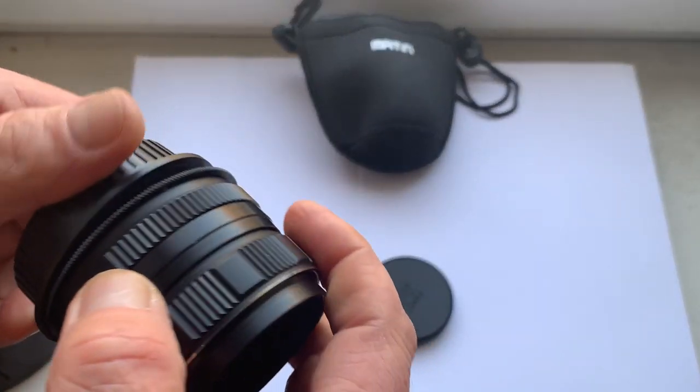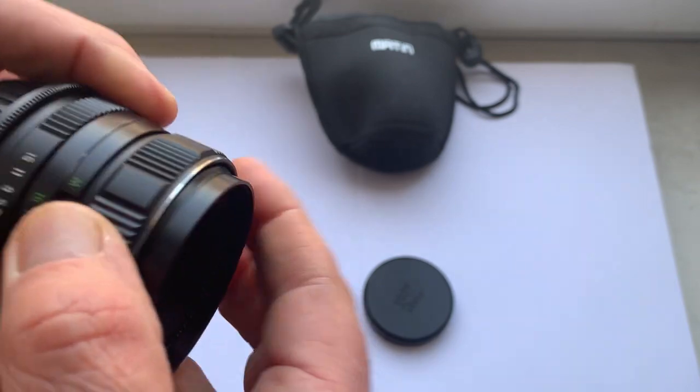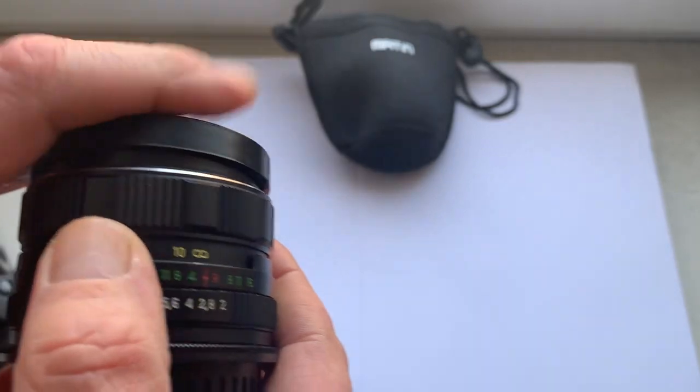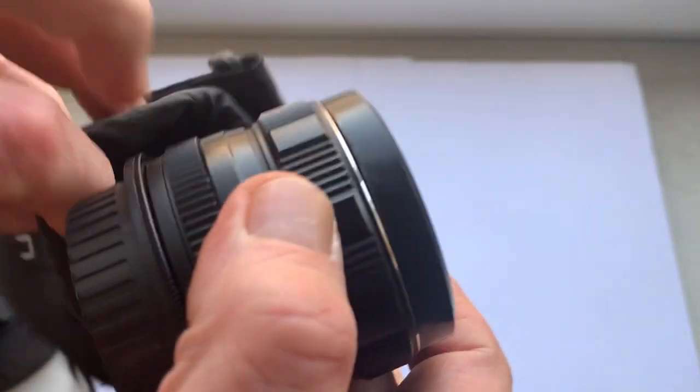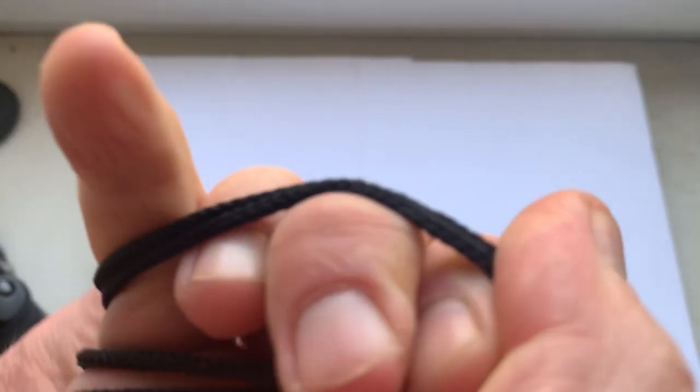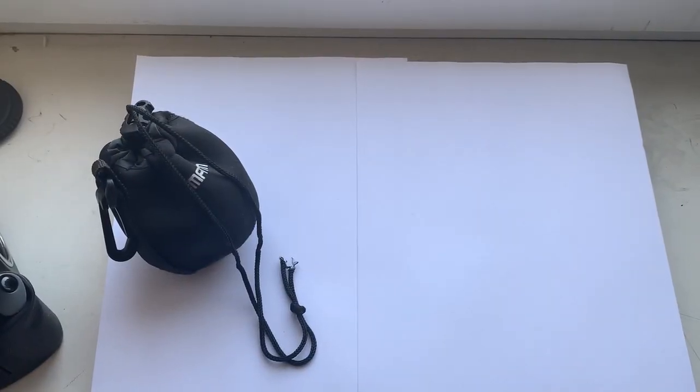The link to this lens in my store is in the description of this video. It comes complete with a soft case. Thank you for your attention.